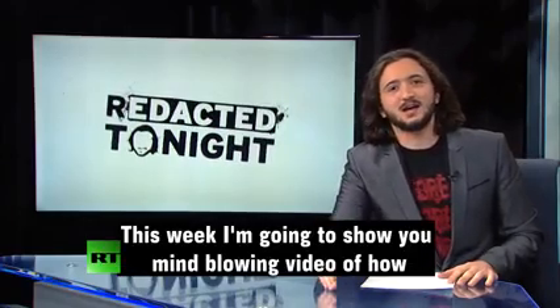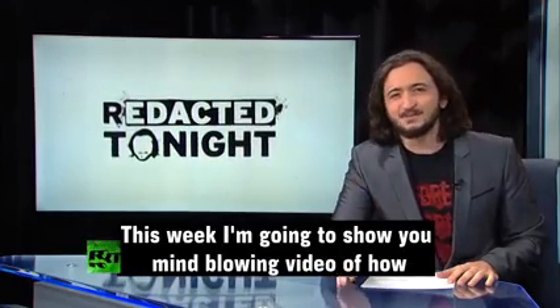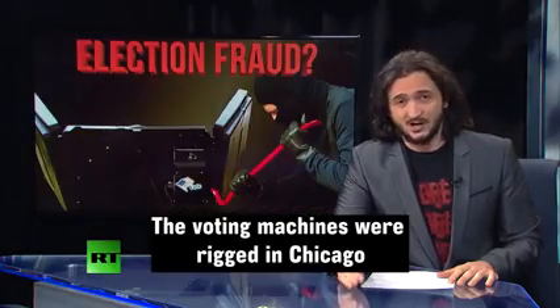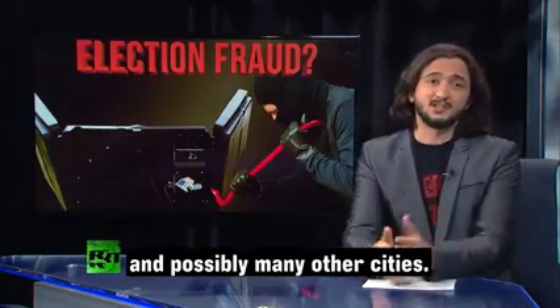Welcome. This week, I'm going to show you mind-blowing video of how the voting machines were rigged in Chicago and possibly many other cities.